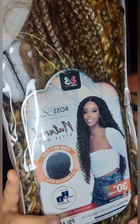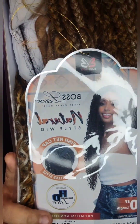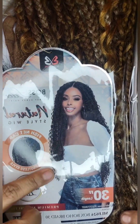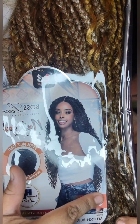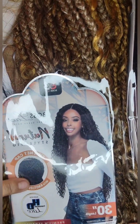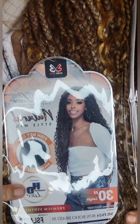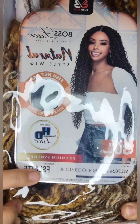Bobby Boss is one of my favorite wig makers. This is their First Class Lace Hair line, specifically their 30-inch natural style wig. As you can see, this is their take on the boho box braid, done with a fishnet cap — which I've never tried before. It features HD lace.